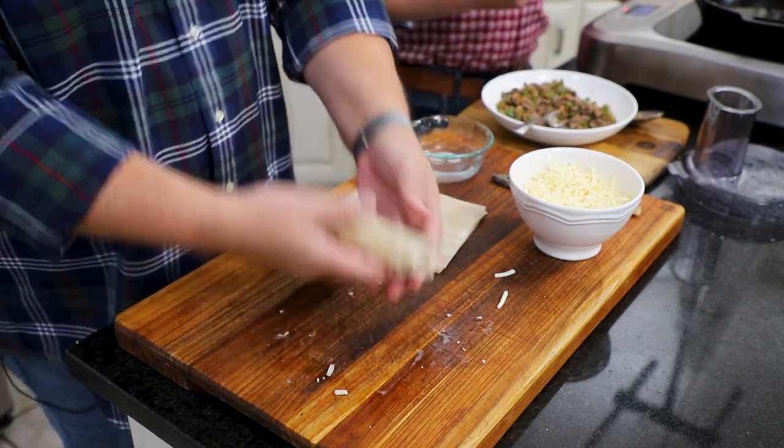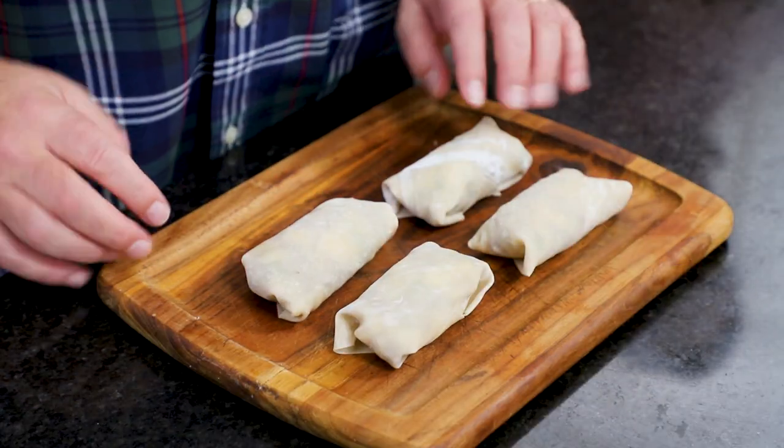Yay! Cute as a button. We're going to let our oil get up to about 340, roll up the rest of these, and then fry them up. Those are beautiful — aren't they adorable?